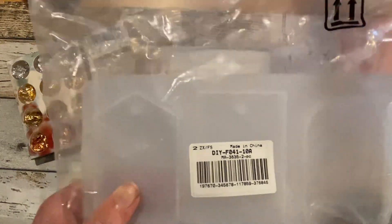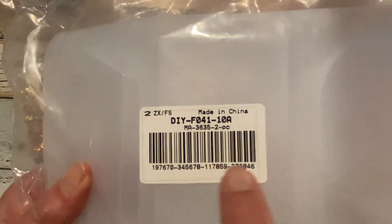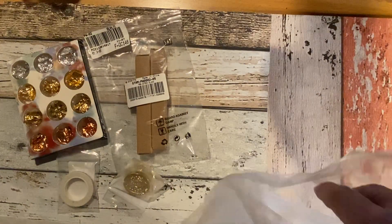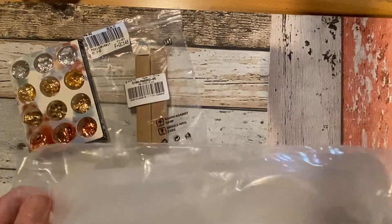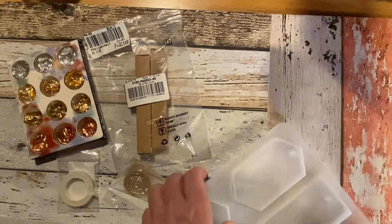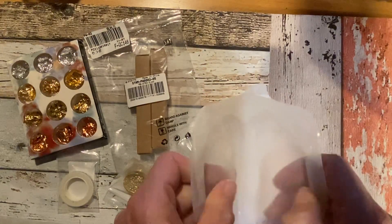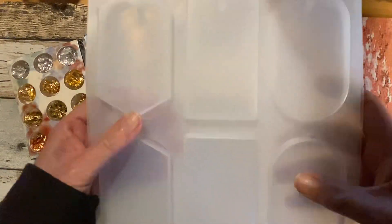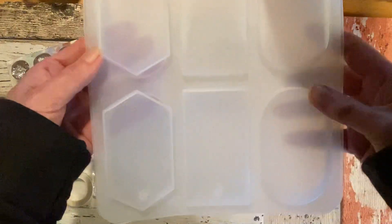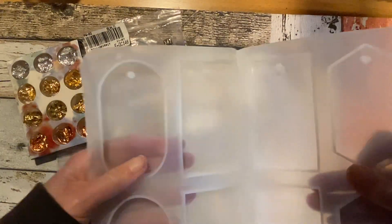There is an item code if you are interested in this one. These are silicone molds to make pendants — at least that's what it says. I hope they are smaller; they are quite big. That's how they look. The feeling is nice. I have not tried them so far — I need to get some resin for that — but I have a few ideas for how to use this. It comes in two parts.